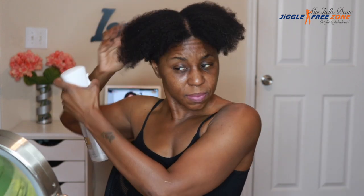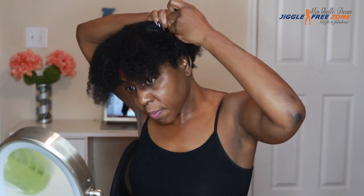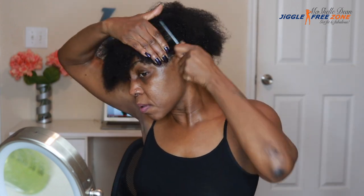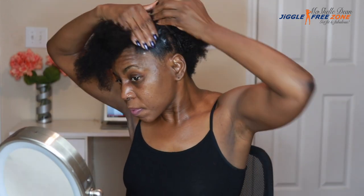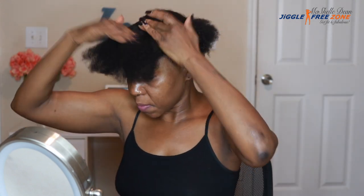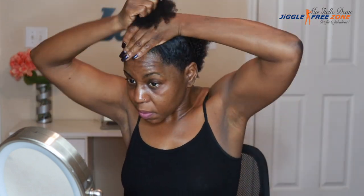So let's get started. I'm starting with freshly co-washed and conditioned hair. First, I'm going to spray my hair down and gently detangle. And then I'm going to separate the front from the back for the half up, half down look. So we're going to spray it down a little bit more, add some eco-styling gel to get those sides nice and smooth and flat. Once I get it gelled down sufficiently, I'm just going to brush it into place and then put it in a ponytail.